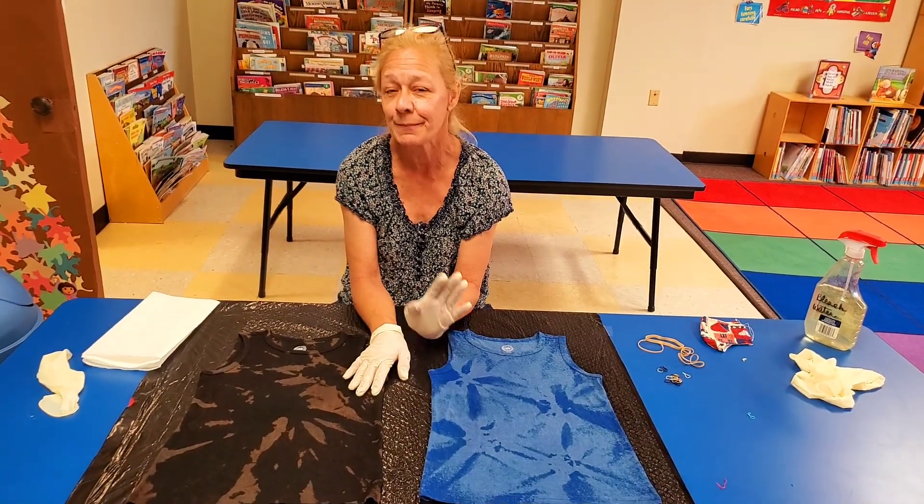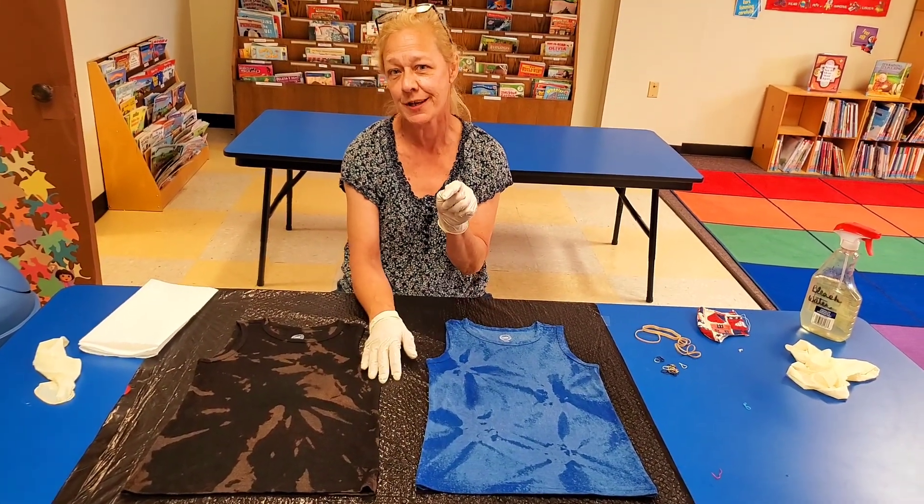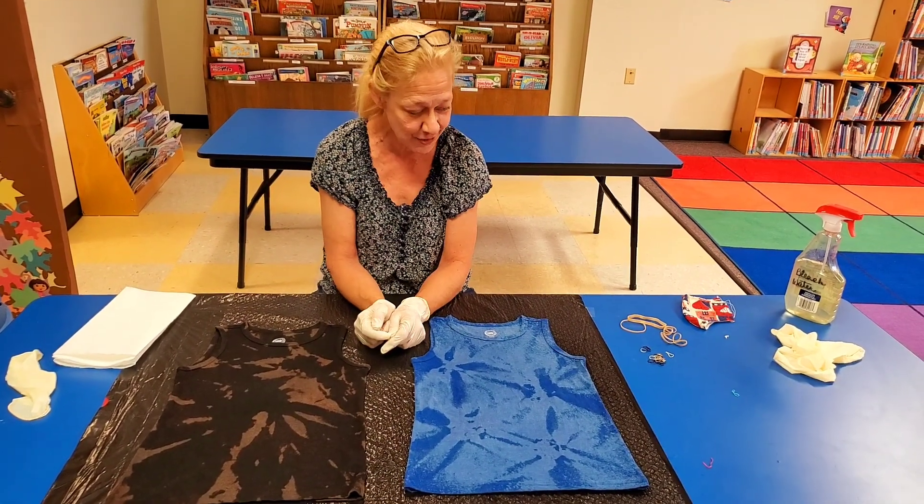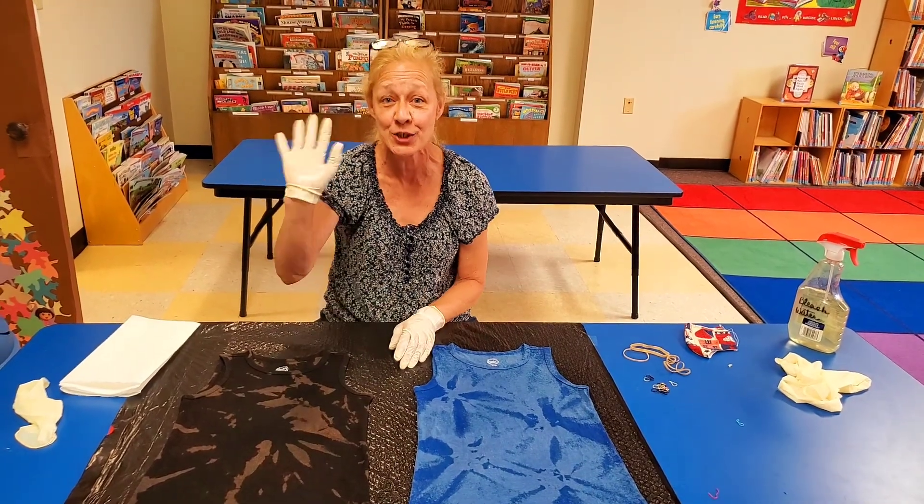If you do this craft, take a picture and put it in our comment section. If you did our tie-dye one, take a picture and put it in our comment section. And until next time, enjoy. Bye.